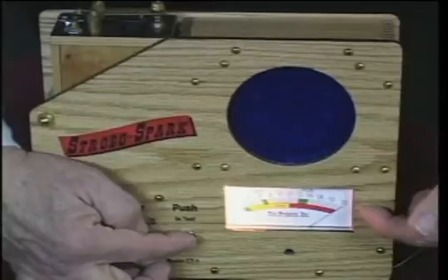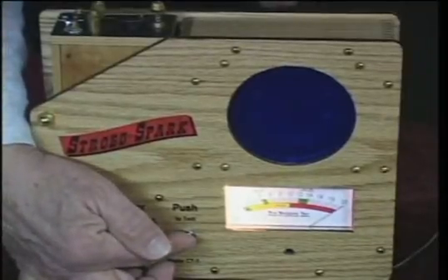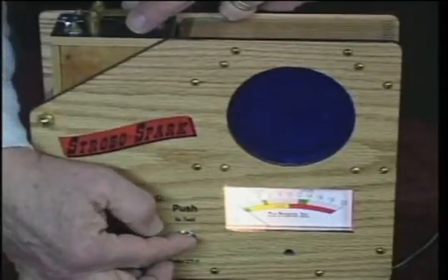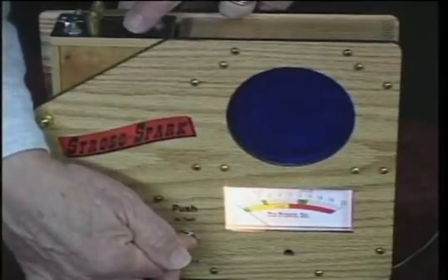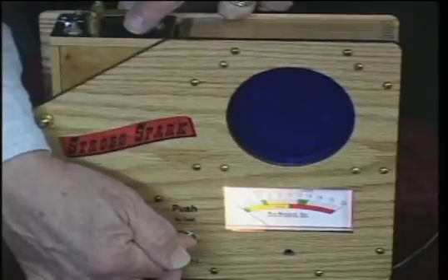If I push the test button you'll see the meter reads all the way over because the capacitor is shorted, showing maximum leakage. But if I open the points you should see the needle go all the way back. It has a very narrow green range, but you can see that this capacitor internally has no leakage at all, so it's a brand new capacitor — and that's an excellent test for the capacitor.